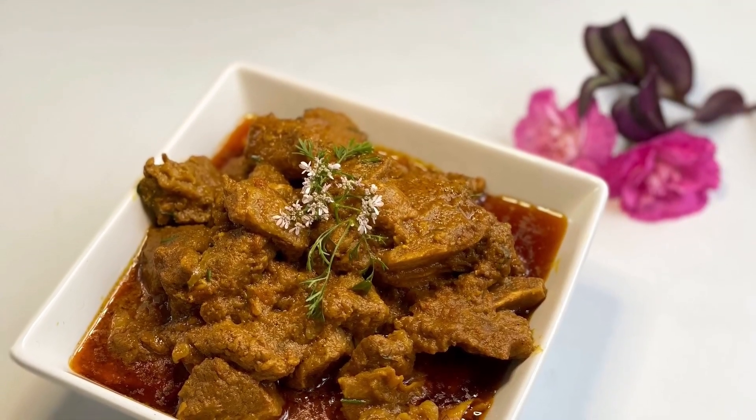The meat pieces are now perfectly combined with the spices. Now I'm going to add two chopped tomatoes and half a pepper. Stir, then cover until the tomatoes have softened.